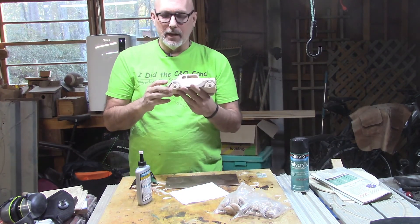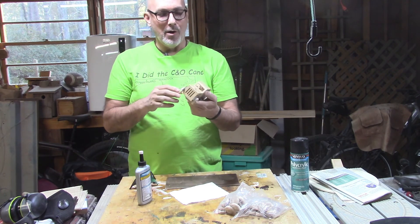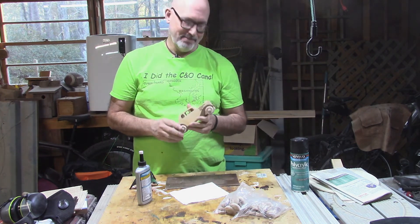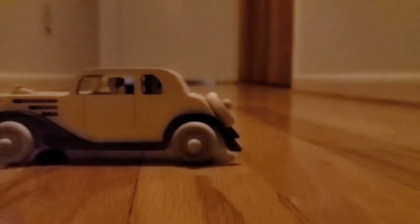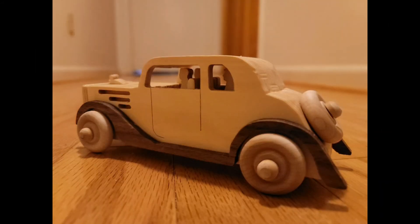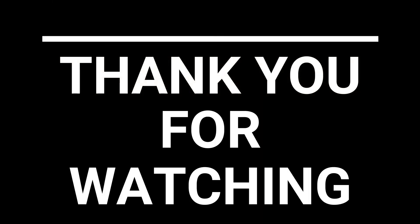There's the city car for my grandson. I think he will get plenty of pleasure playing with it. I hope he does. I hope you've enjoyed this build, and I look forward to seeing you next time. Thanks, guys. Bye.